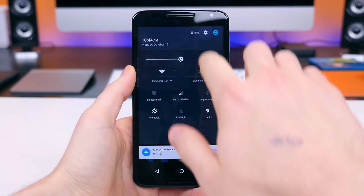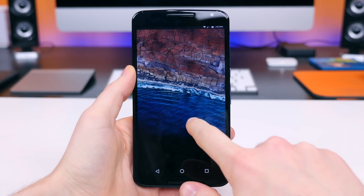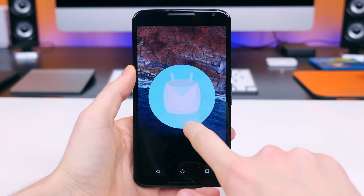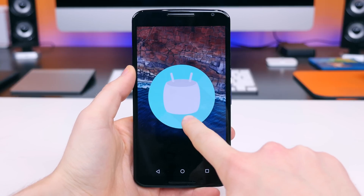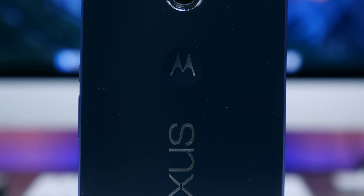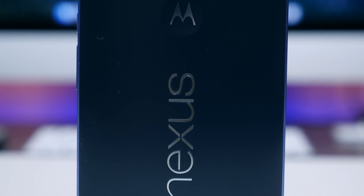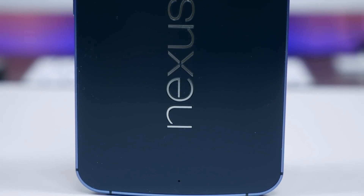Hey, what's going on everyone, BowHD here. I hope you guys are doing well. Android 6.0 Marshmallow is now officially available for relatively modern Nexus devices. I've been running the third developer preview for quite some time, but I finally flashed the official version and received all the polished new features including Google Now on Tap, so that's what I want to show off right now.